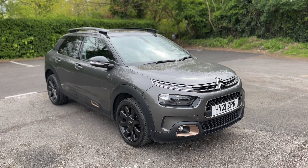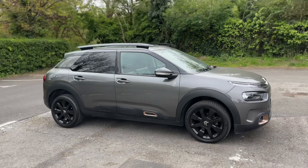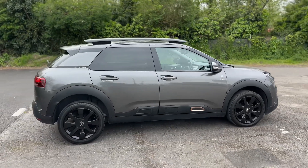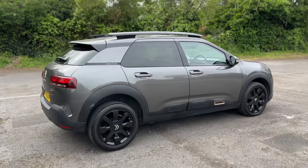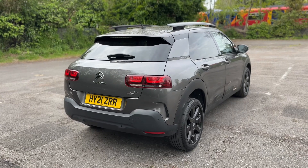Here we have the Citroen C4 Cactus on a 21 plate. I'm going to start off by showing you around the outside of the car and then we'll hop in and run through some controls on the inside. From the outside you can see it's a five door car with those black alloy wheels and tinted windows. We're going to start off inside the boot area of the car first of all.